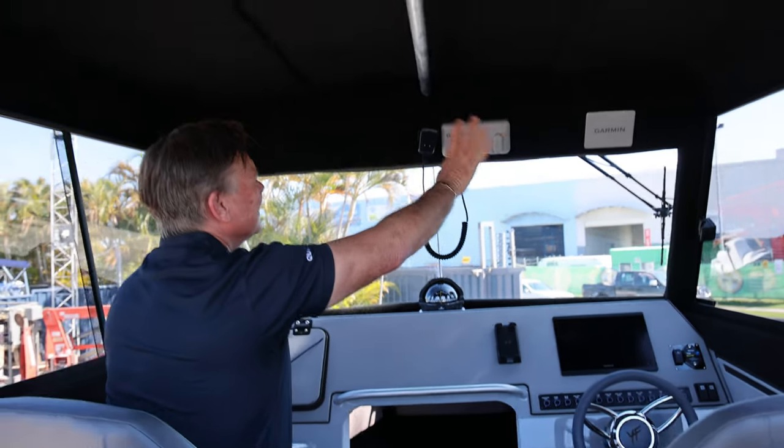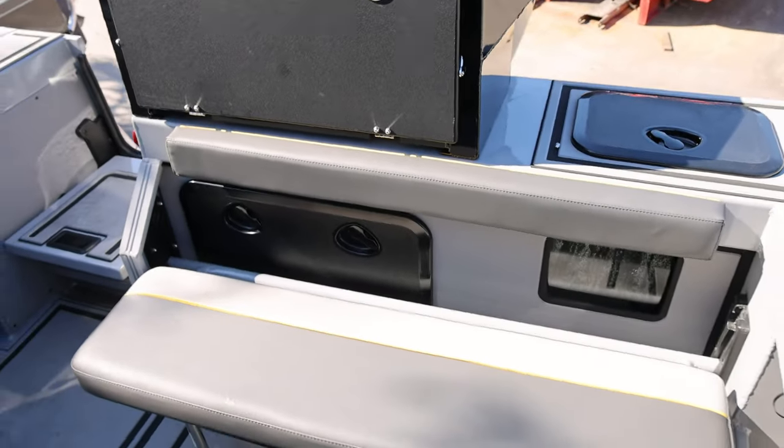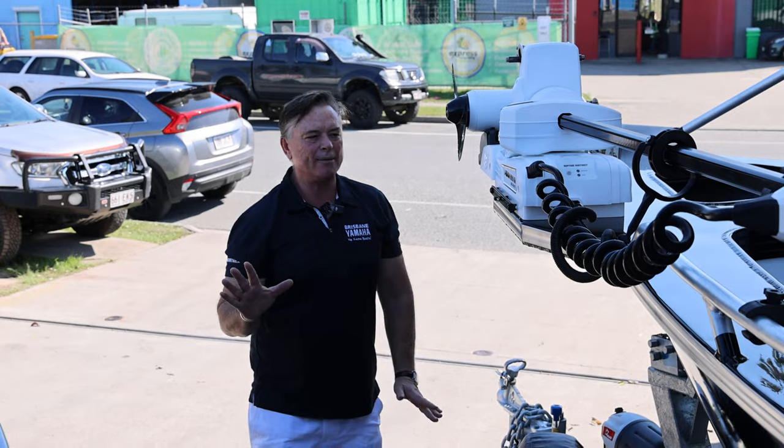Radios, gauges, fuel filter, live bait tank access, self-draining decks — a beautiful boat. Now let's have a look at the centre cab.